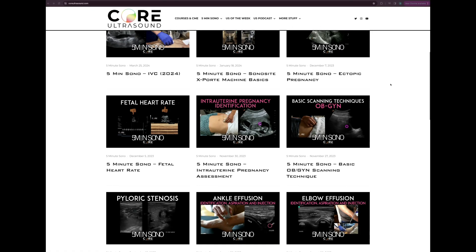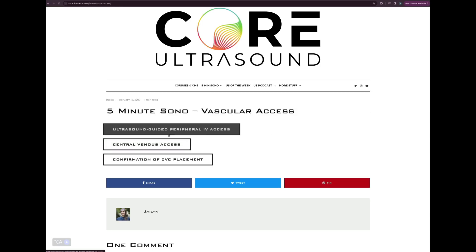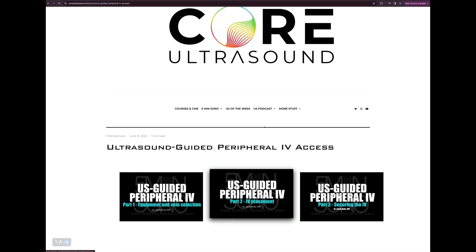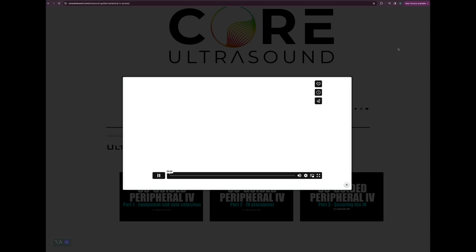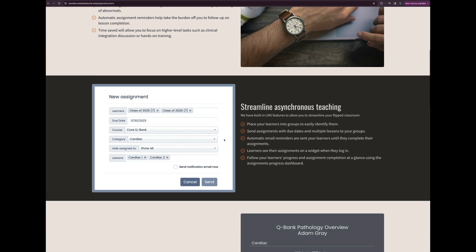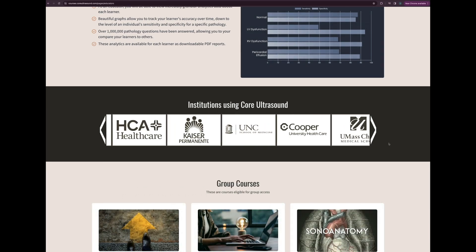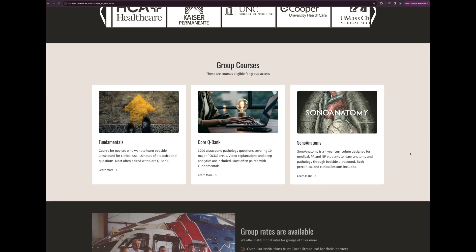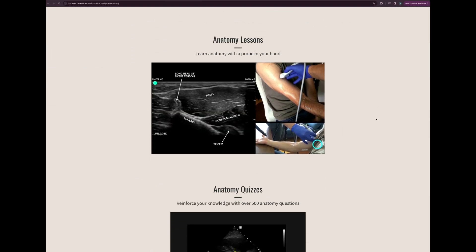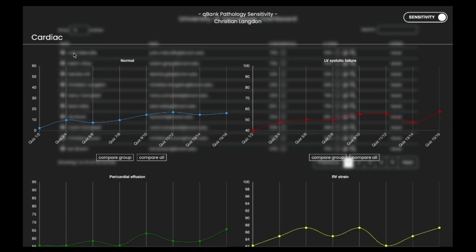Oftentimes that means the ultrasound machine is going to be on the other side of the patient. All of our content is on the coreultrasound.com website — that's the ultrasound podcast, five minutes SONO, ultrasound of the week clip bank, as well as our courses page where we have core ultrasound fundamentals and a question bank with 3,200 questions with feedback, including narrated videos explaining each question.